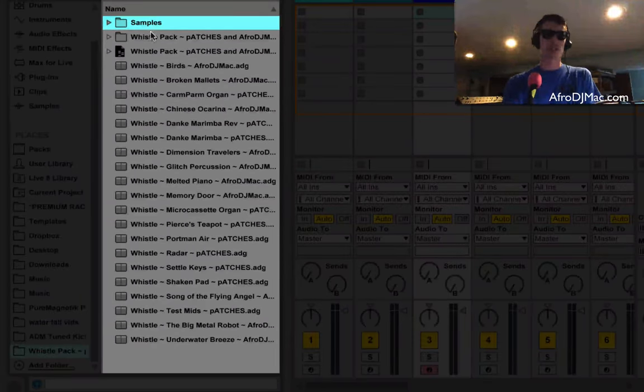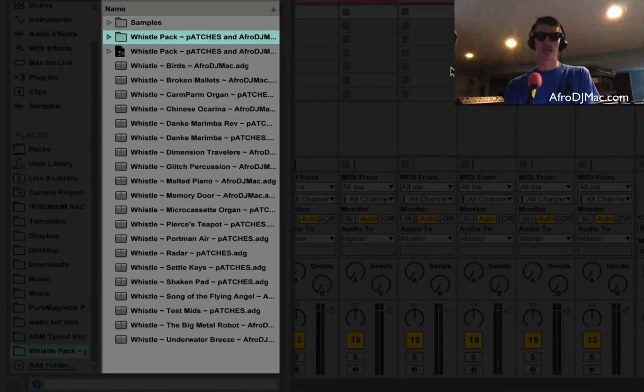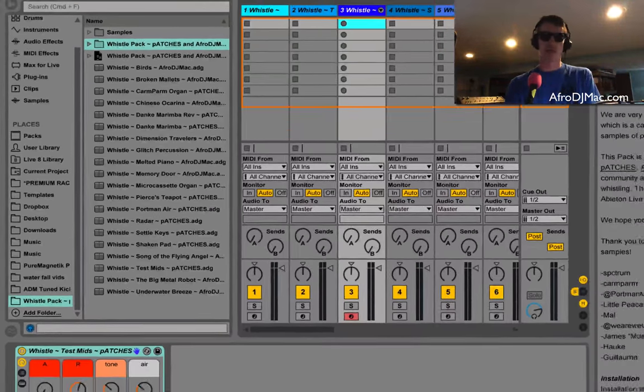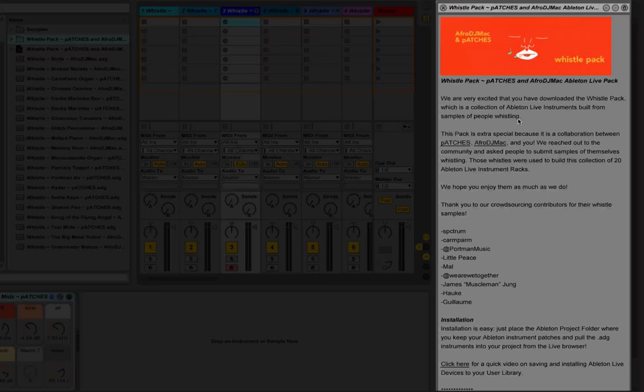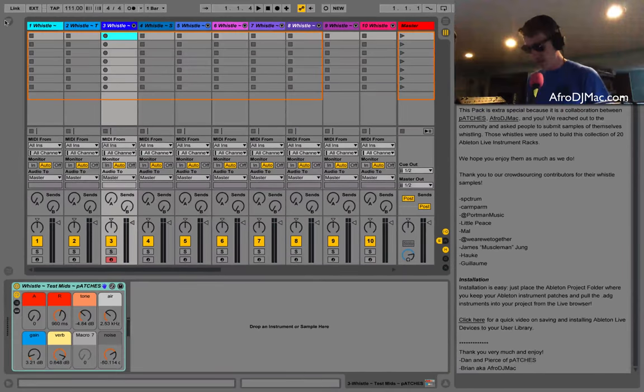When you open up the project you're going to see the samples folder, you're also going to see a lessons folder, and then you'll get this Ableton Live set which I've got open right now with all 20 of these instruments loaded into tracks. You'll also have the actual presets right here, and there's a little bit about how this pack was made, some of the contributors, and some words about installation to help you get these inside your own library.